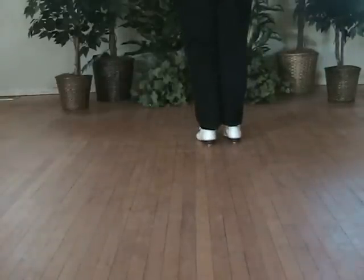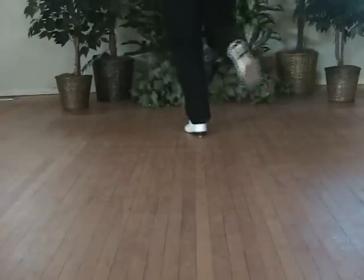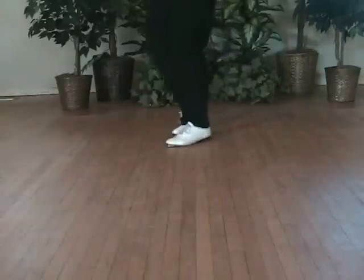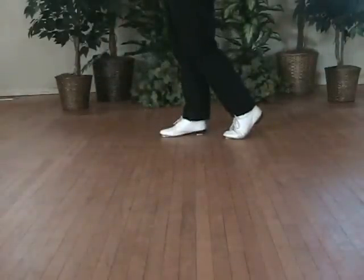Now typically this turns half or three quarters, so it will go like this. And then one and two and three. One, four and five and six and seven and eight. So that was a three quarter turn.